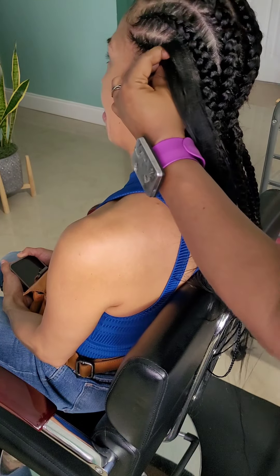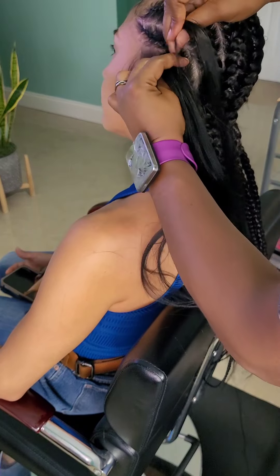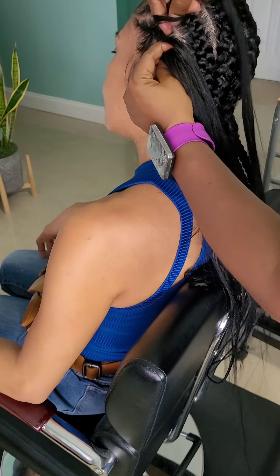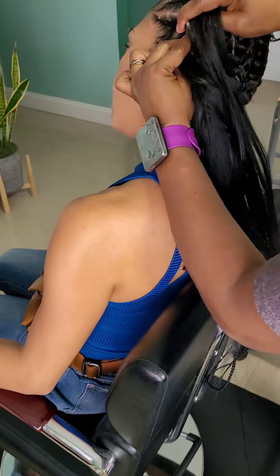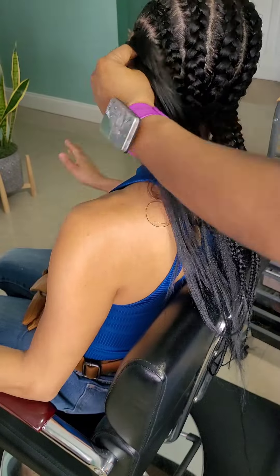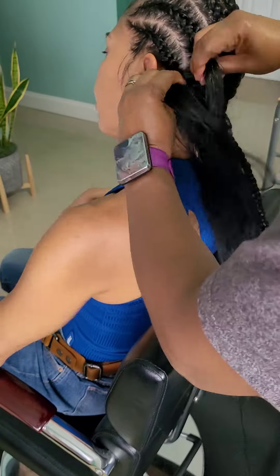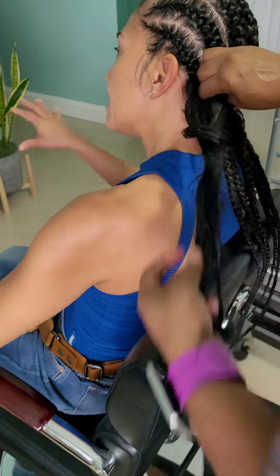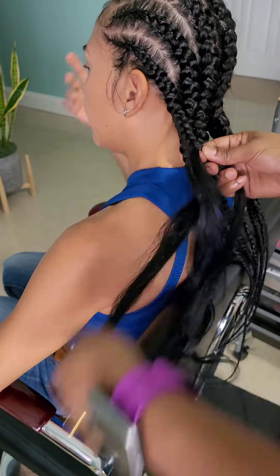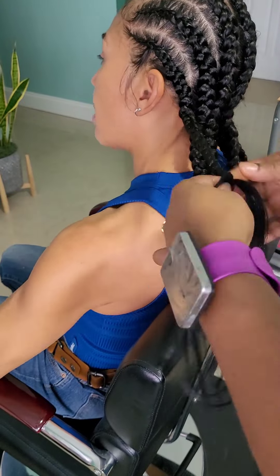She actually wanted four braids, but she gave me the liberty to decide how I wanted to do it or if I wanted to do more — whatever I thought was best. I thought it was best to make them a little bit smaller than just doing four, because I felt like it would hold better for the purpose of the hairstyle. Once I'm done adding pieces of hair, I just continue to braid all the way down until I get to the end.